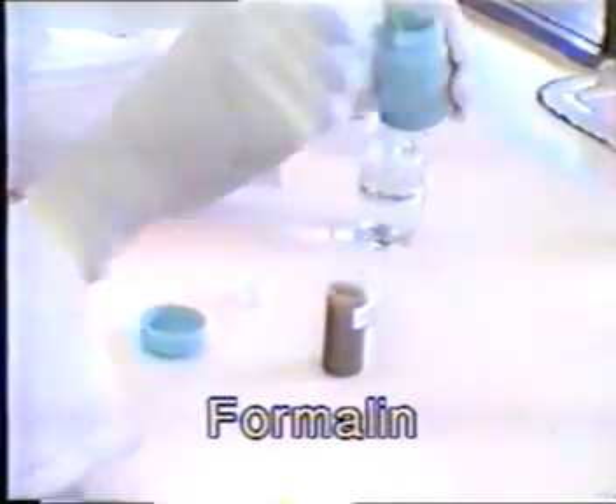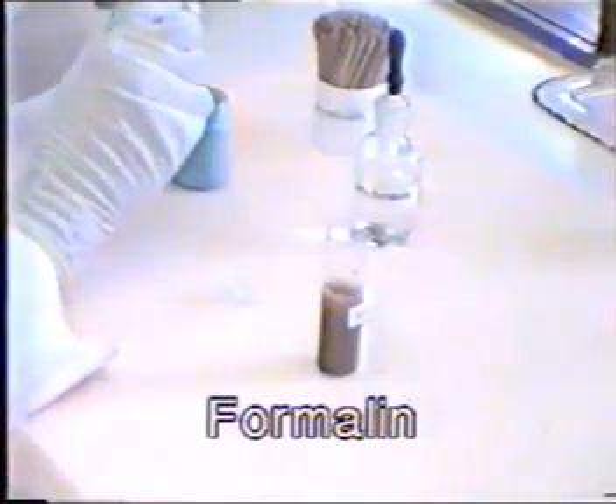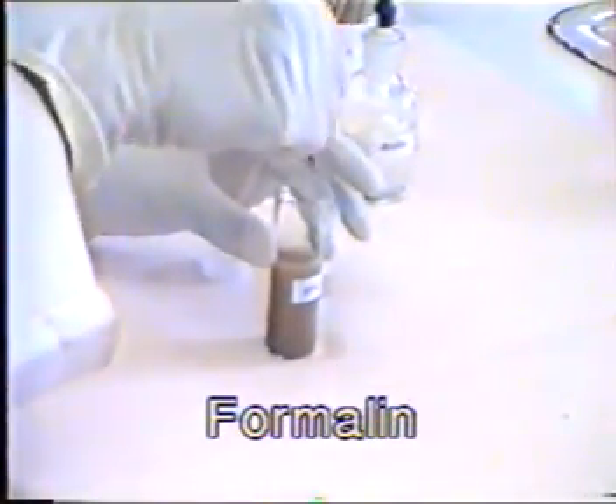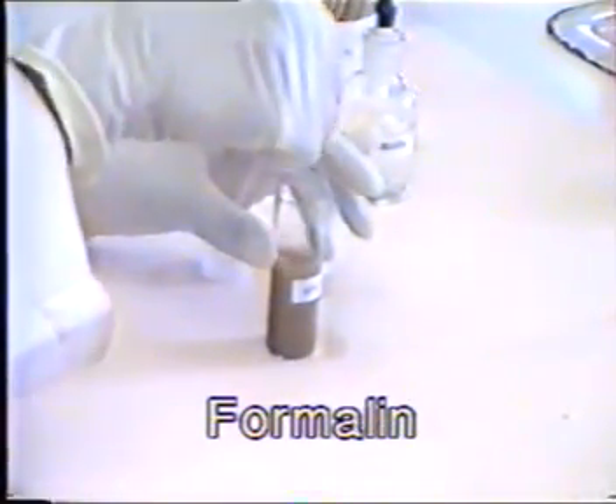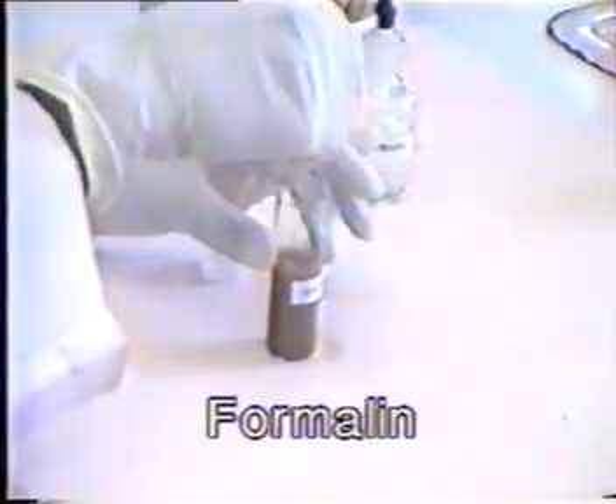Mix one part of faeces with three parts of preservative. Stir thoroughly. Screw the lid tightly to prevent leakage. Label properly.